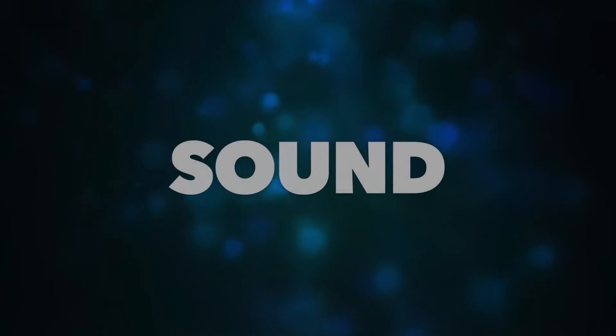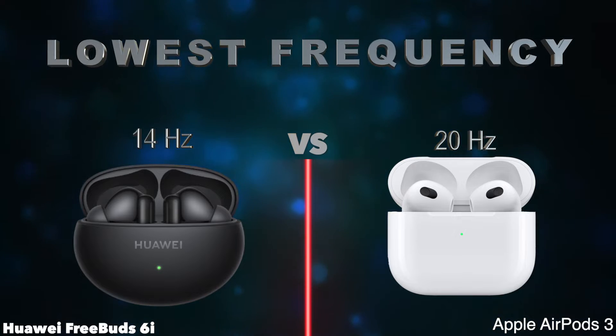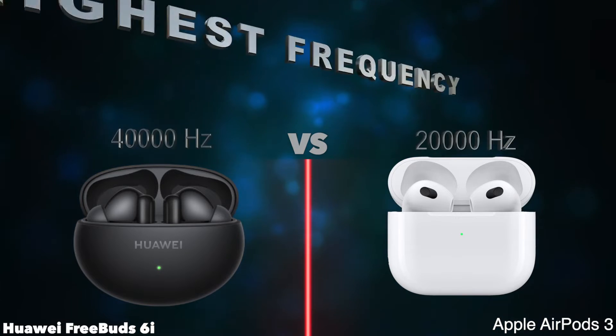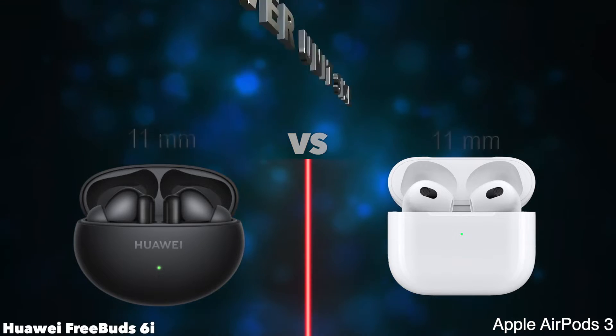Sound. Lowest frequency. Highest frequency. Wing tips included.